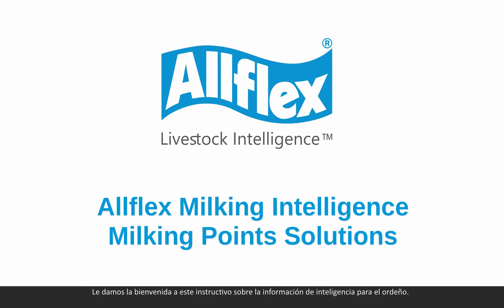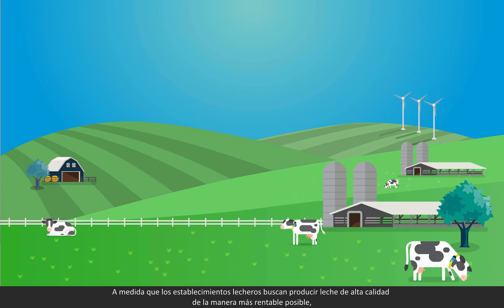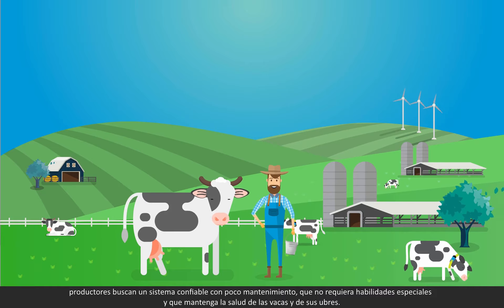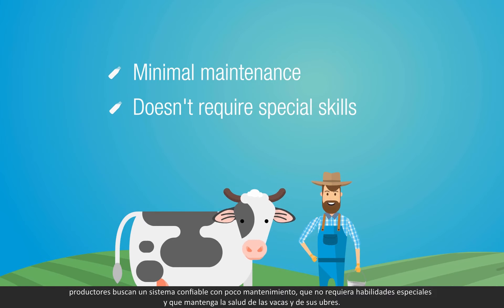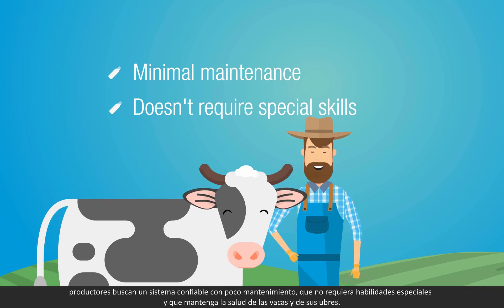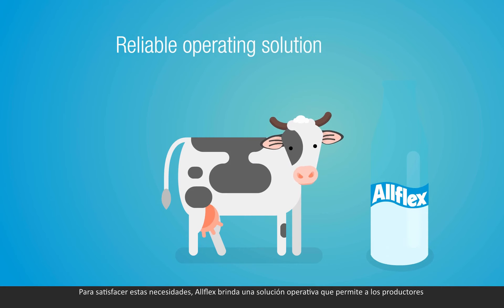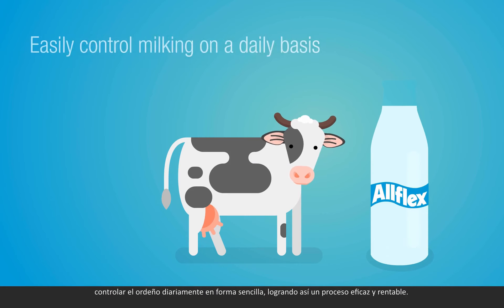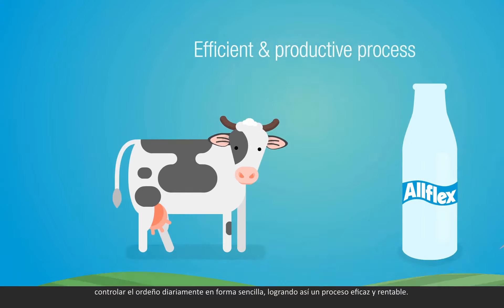Welcome to this tutorial on AllFlex milking intelligence. While dairy farms goal is to produce as much high-quality milk as profitable, farmers look for a reliable system with minimal maintenance that would not require special skills, keeping healthy cows and healthy udders. To address these needs, AllFlex offers a reliable operating solution that enables farmers to easily control milking on a daily basis for efficient and productive process.